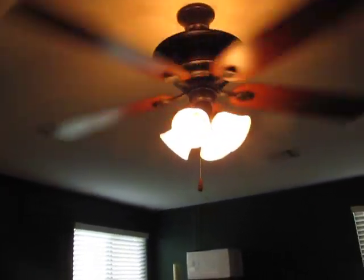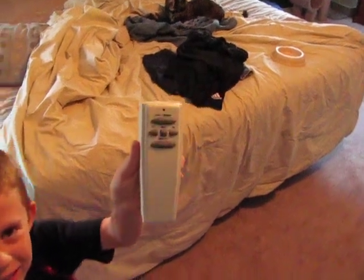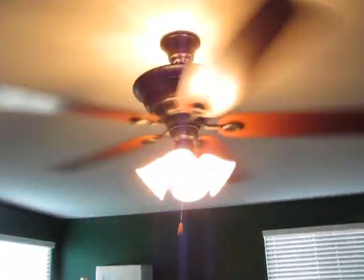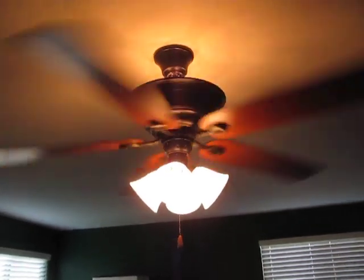And there it is with the other light on. There's the remote control. So the light dimmer just turns the light off. It is really wobbly so I'm not going to turn it on high.